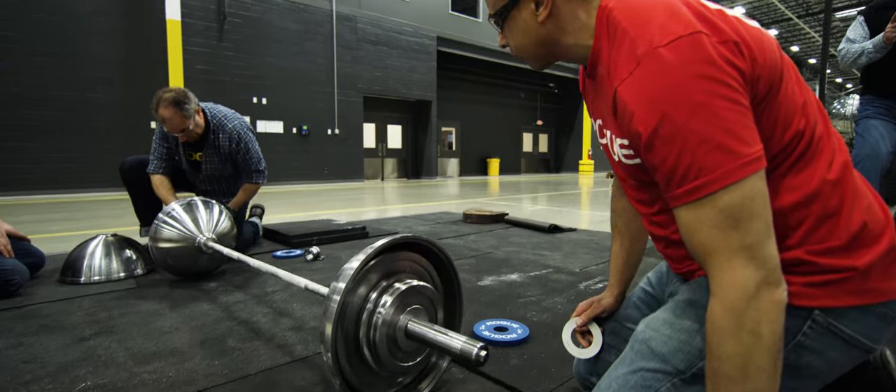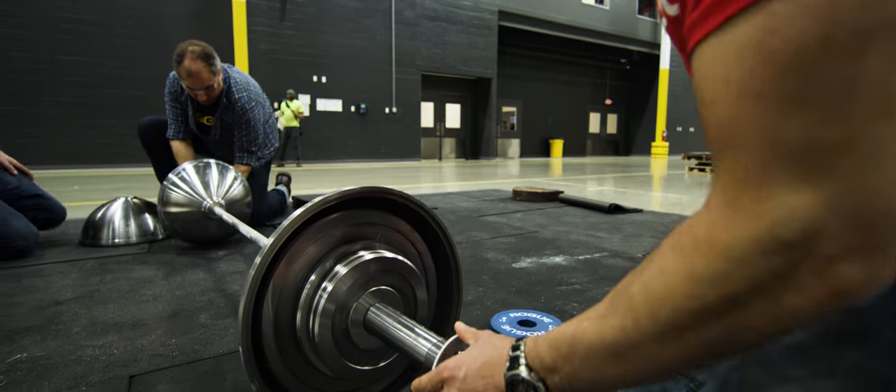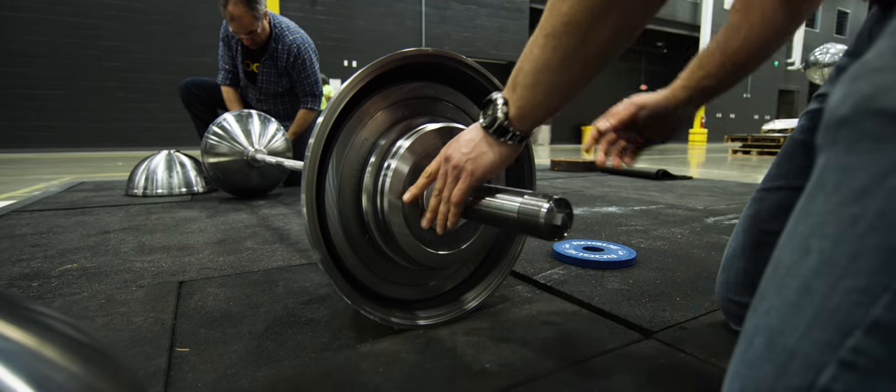I went down to the 40, I put on the 55, then I put 12 and a half, 10, 10, no 5, and a quarter.